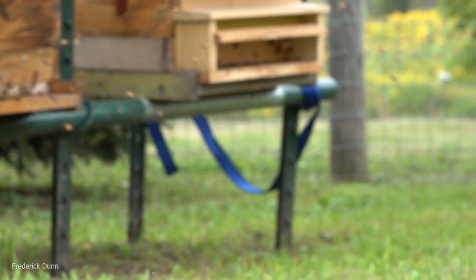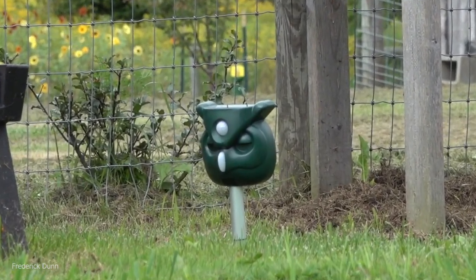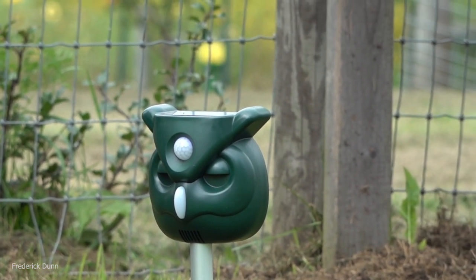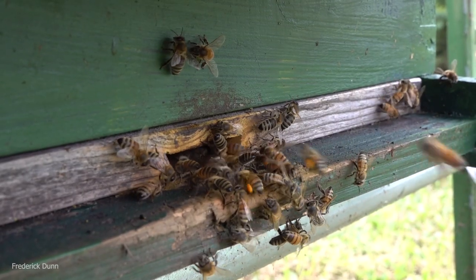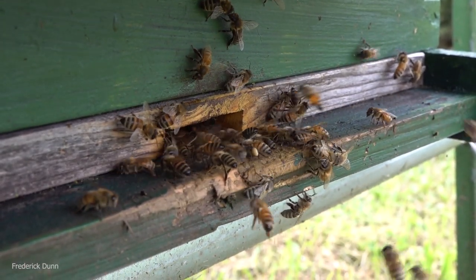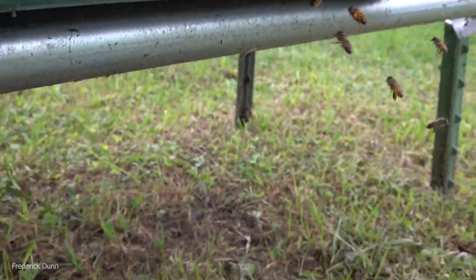They're working great so far. When you put it on maximum sensitivity, I can't get within about 70 feet when I walk out there. At night it's even more dramatic with lots of noise. The hive that the skunk was getting most of the bees from is doing fantastic, and there are no more small animals visiting the bee yard.